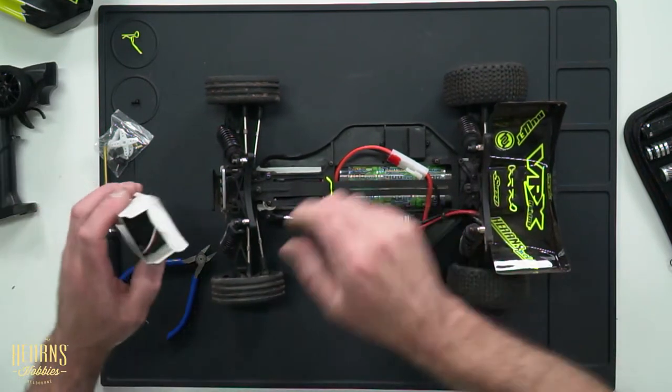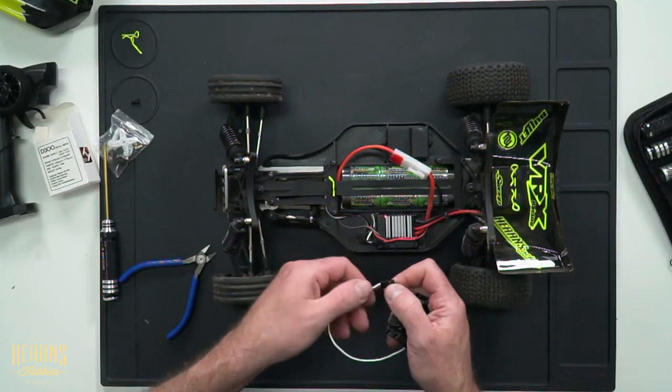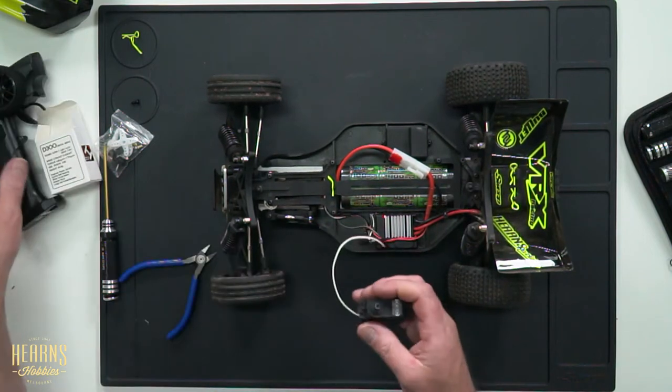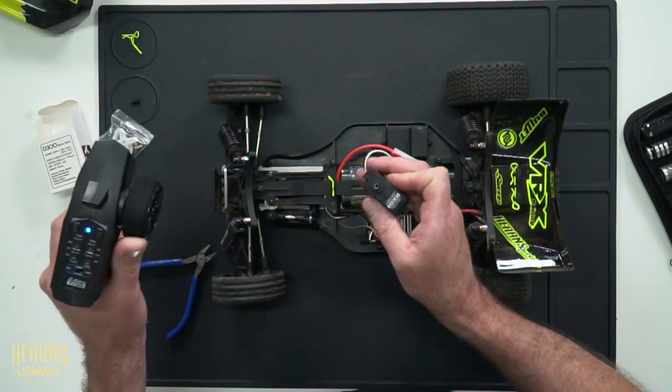I'm going to go ahead and unplug this one. The one I'm replacing it with is a Heist D300, and this is something that we commonly use in our Tamiya Get It Going pack — a really good upgrade and replacement for pretty much any RC car. We've got signal, positive, negative, and you can see straight away that we've got a bit of movement in conjunction.